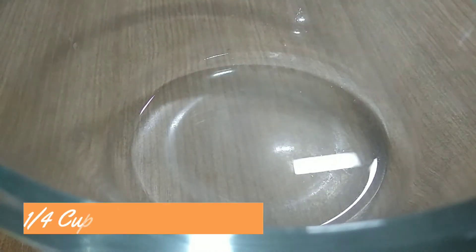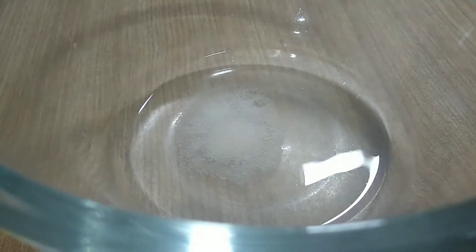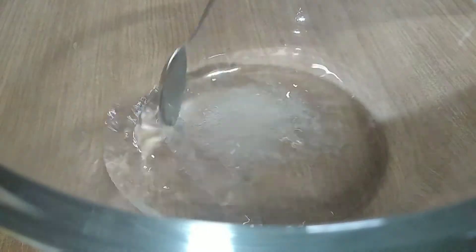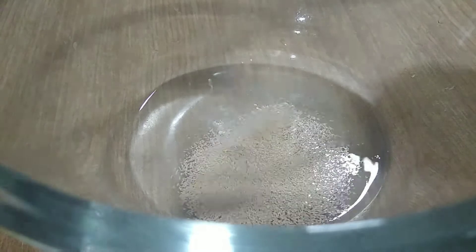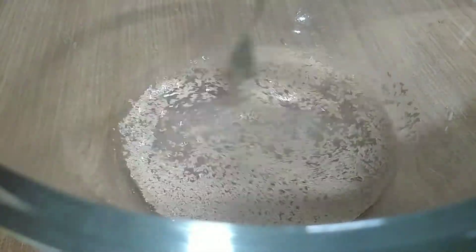First, add 1 cup of flour in a bowl, 1 teaspoon of garlic, and instant yeast.